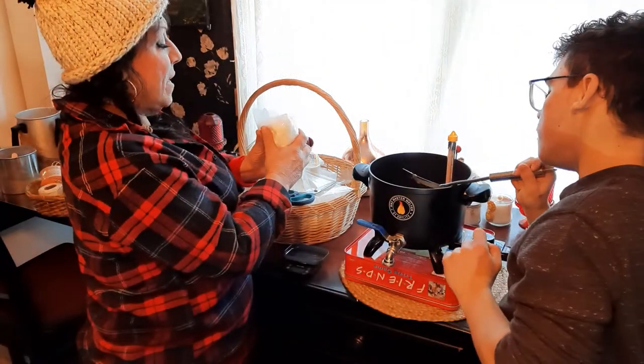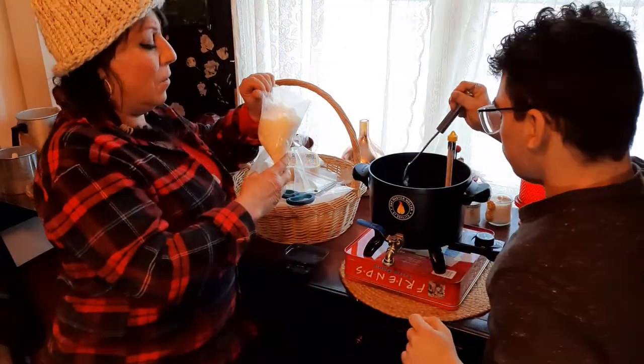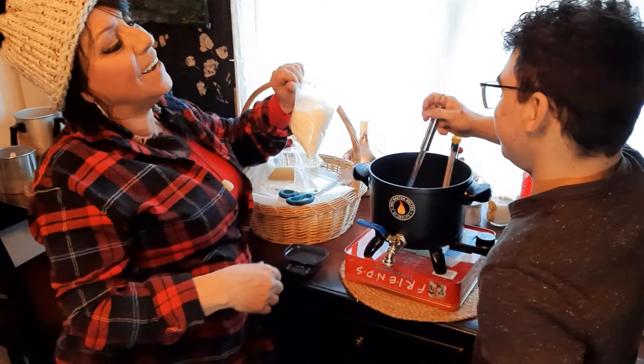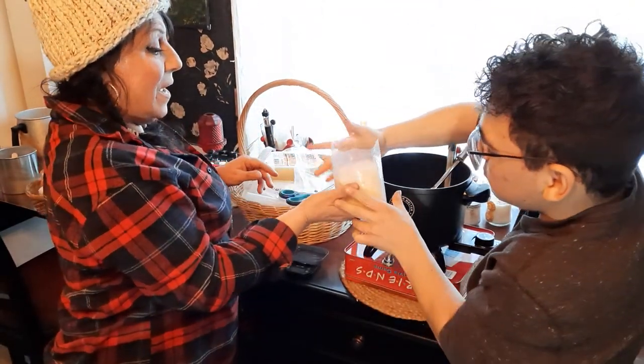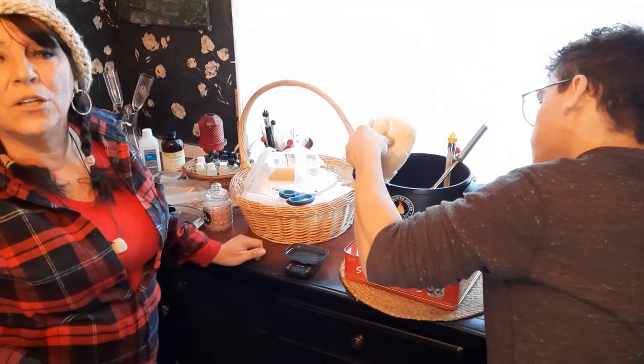We're going to make candles using jars. There are other ways you can make candles — you can make tapers, where you dip the wicks. I want to make those someday. There are also ones you can make using molds.